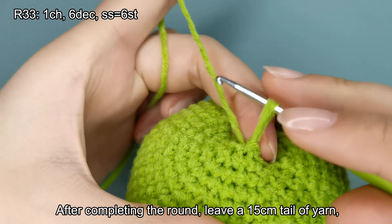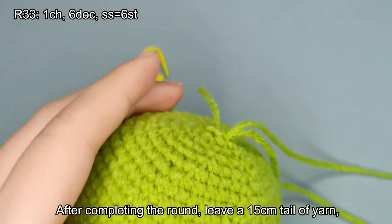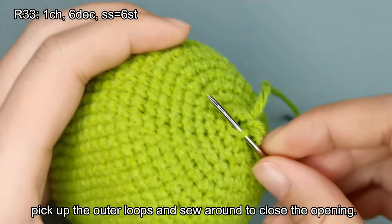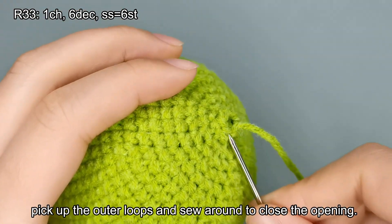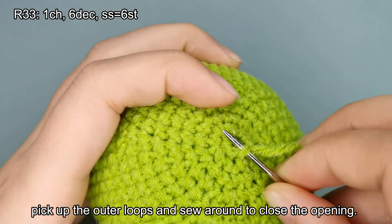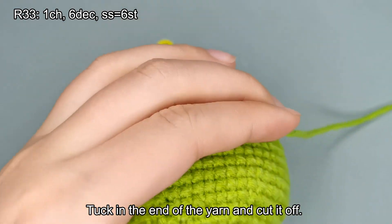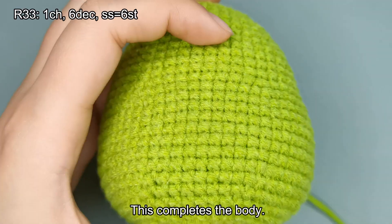After completing the round, leave a 15cm tail of yarn. Pick up the outer loops and sew around to close the opening. Tuck in the end of the yarn and cut it off. This completes the body.